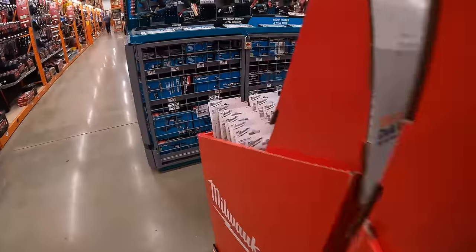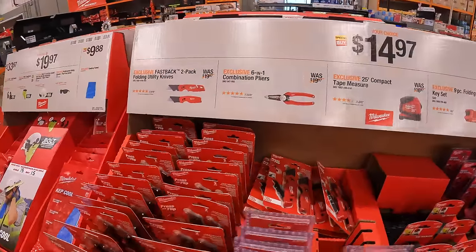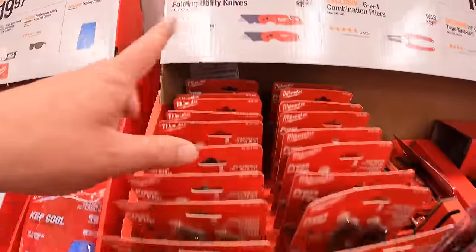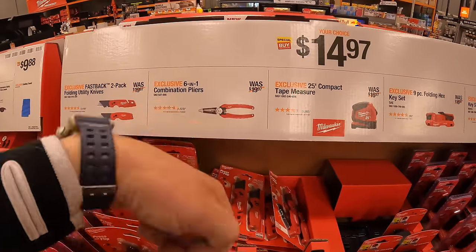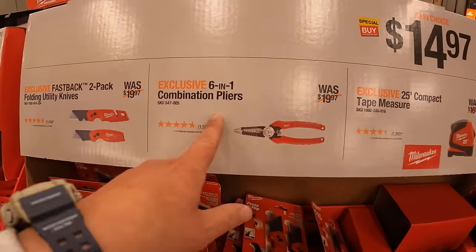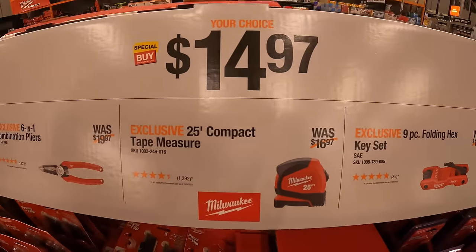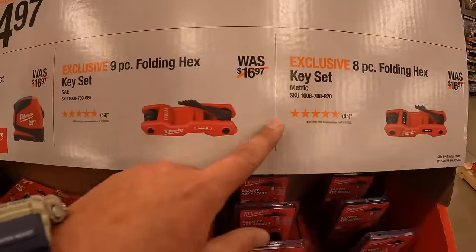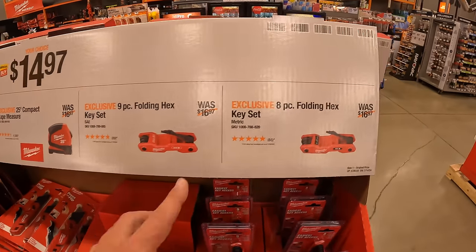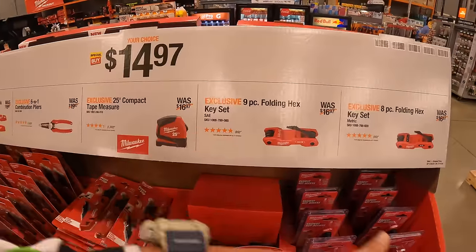Too bad we don't see any Makita deals. $14.97 — you get the 2-pack folding utility knife. Milwaukee Fastback is my favorite utility knife — just a little motion with the wrist and it flings open. Six-in-one combination pliers. 25-inch compact tape measure. I believe I bought the 9-piece TEX folding hex key set — and they also have an 8-piece. $14.97, I used it a couple of times already.